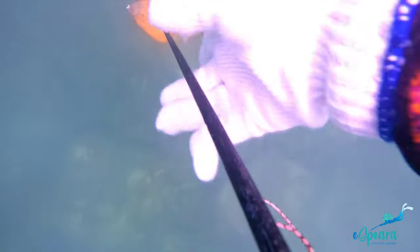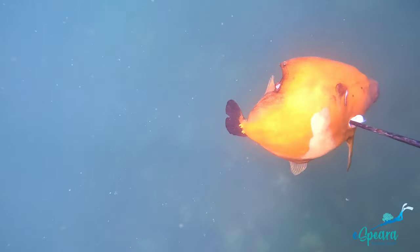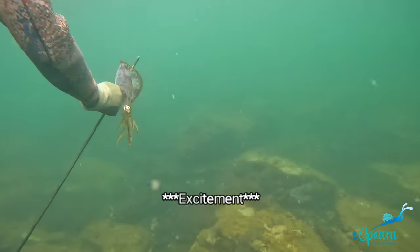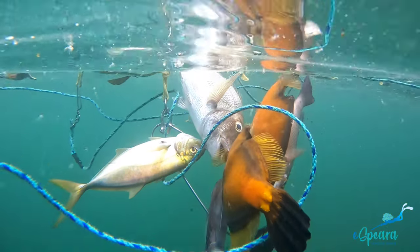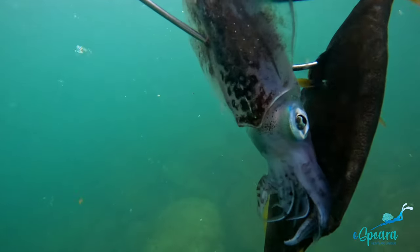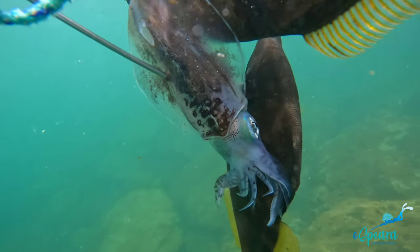Hey guys, so last week we shot this file fish, then this mangrove snapper, and this squid. As excited as I was that Kevin shot it, he was just as excited to eat it, which is why he's going to make me cook it.